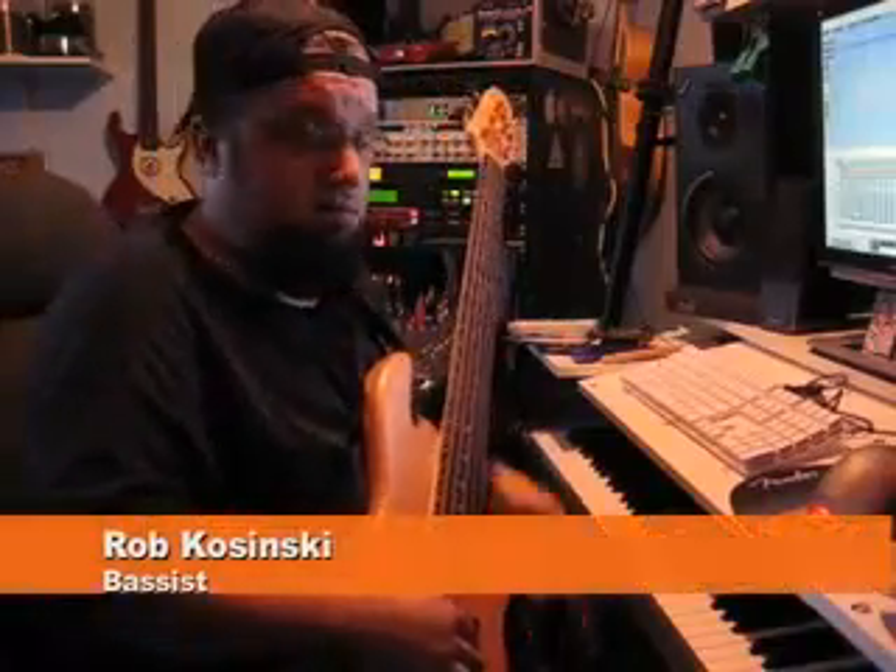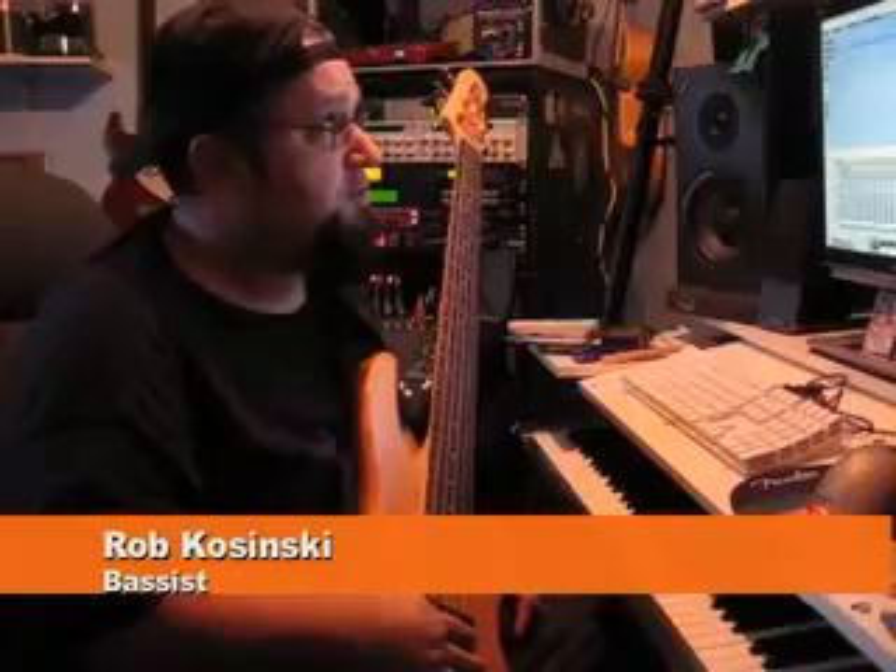Greetings everyone, welcome back. I'm in the studio once again doing bass tracks for Keith's new song called The One, featuring Phil Key on guitar.